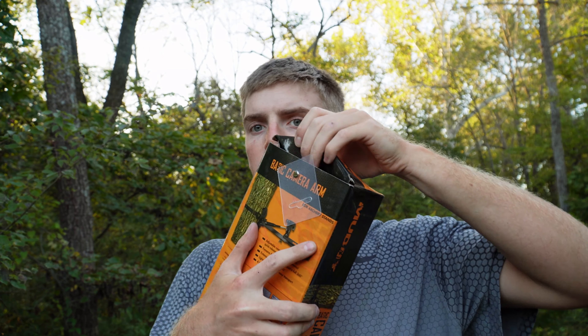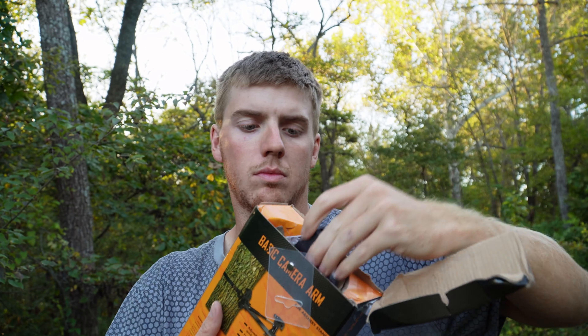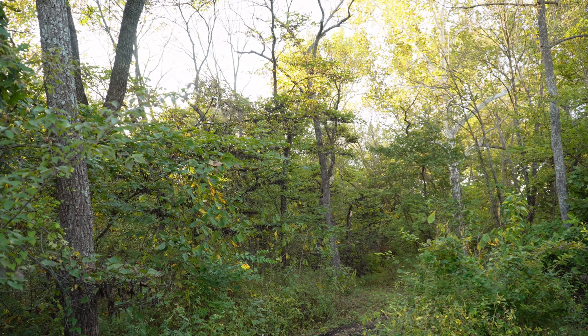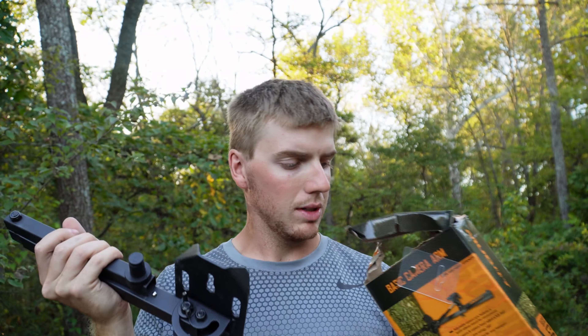Muddy camera arm — we're going to go ahead and open it. Here's our video head, that's super important, I'll talk about that here in a second. Doesn't feel too awful bad. Let's look at the camera arm itself first because that's what you guys are really here for.